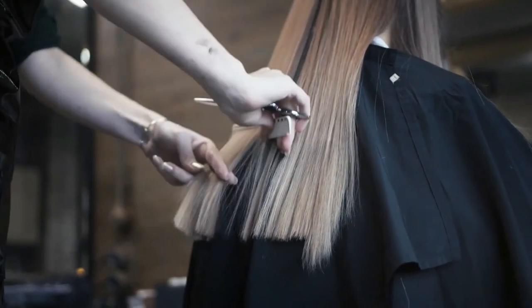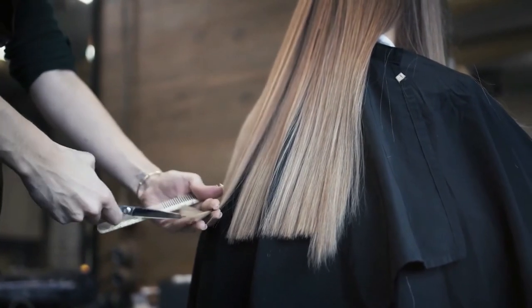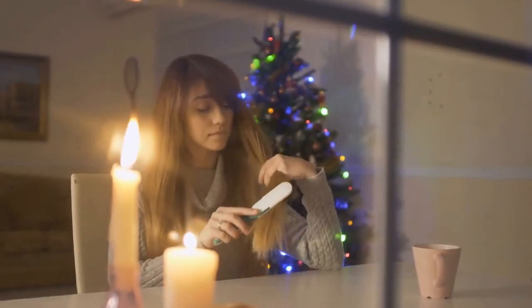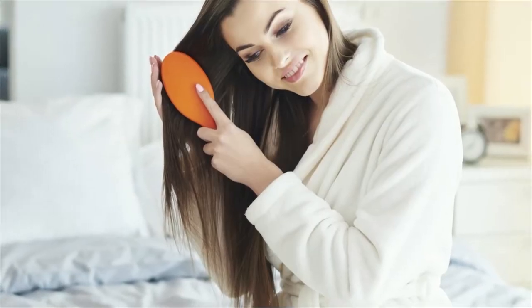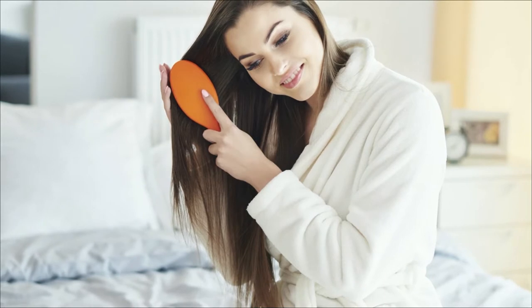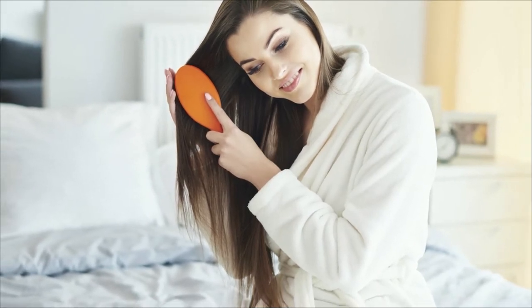Tired of spending hundreds to maintain your long hair? Today we're going to give you a trick to keep it healthy, and it's free. One of the countless missteps we make with our hair is to comb our mane starting at the root and working down. But be aware that this only makes the situation worse since the knots, instead of coming undone, only accumulate at the bottom of your hair. This means you put more force on the tips, which in the end all end up broken and stuck in your comb. Instead, start by combing at the ends of the hair, then work your way up to the mid-length before combing from the roots.